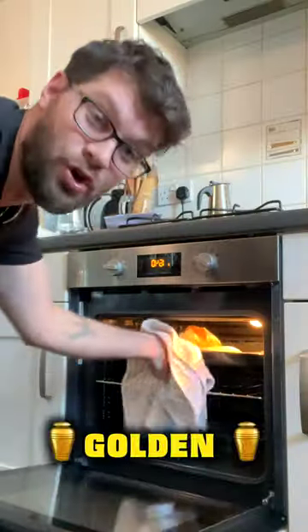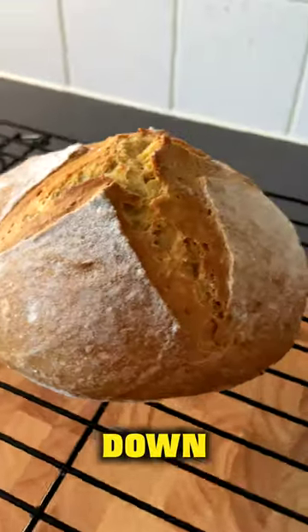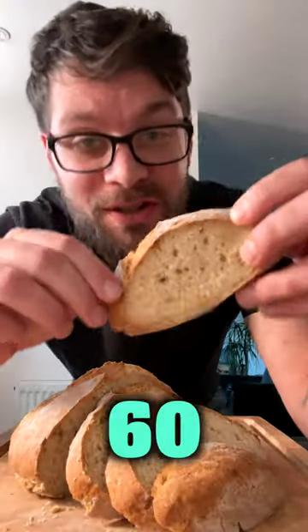Bake for 20 to 30 minutes until it's golden and it looks like this. Place onto a cooling rack and don't slice into it until it's completely cooled down. If you want fresh bread in under 60 minutes, this is the recipe.